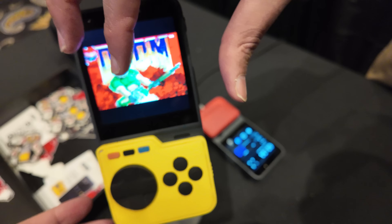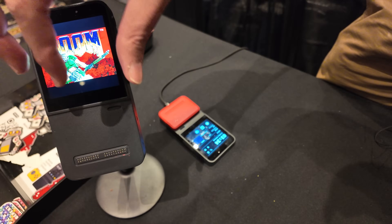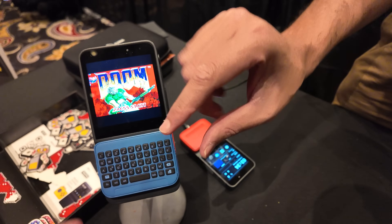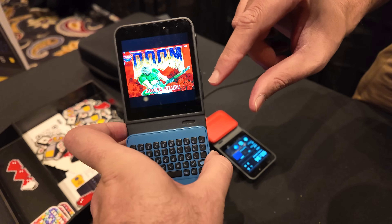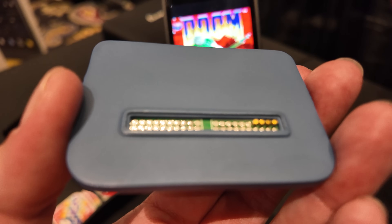This is actually a model right now — we are still building the extensions. Once the extensions are ready we would just map the controls. Does the keyboard work? No, the extensions are still models. The idea is they are USB devices — you just have to place it like this. So it's Pogo pins? Yeah, the Pogo pins — the first four correspond to USB.